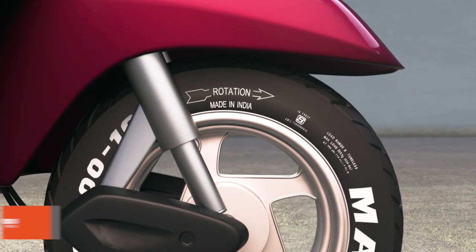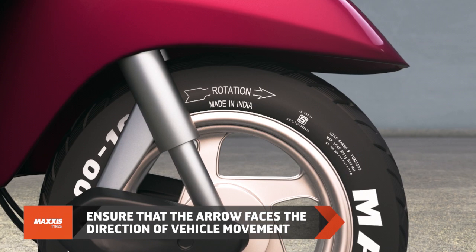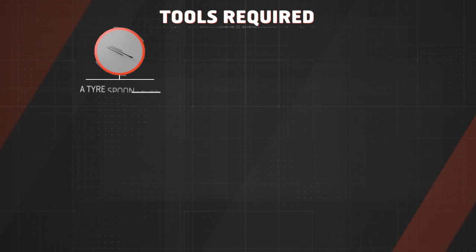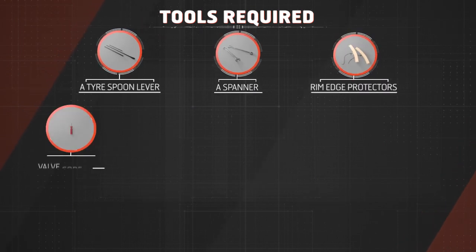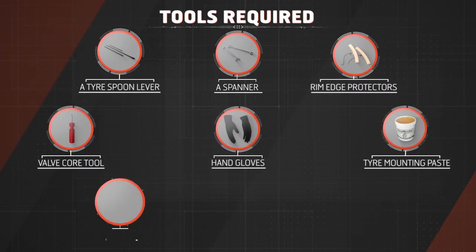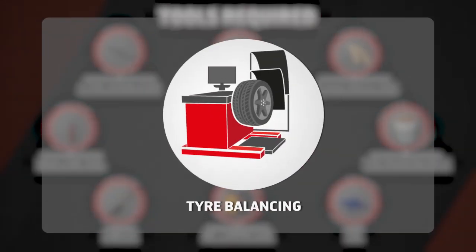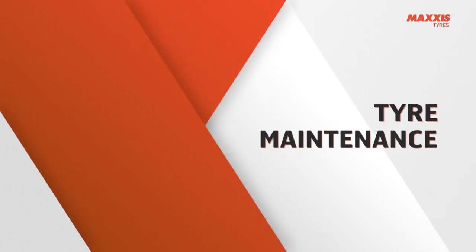While installing the tire, ensure that this arrow faces the direction of the vehicle's movement. Make sure your tire is installed with mounting paste, proper tools, and skilled hands. In some cases, tire balancing is a must.